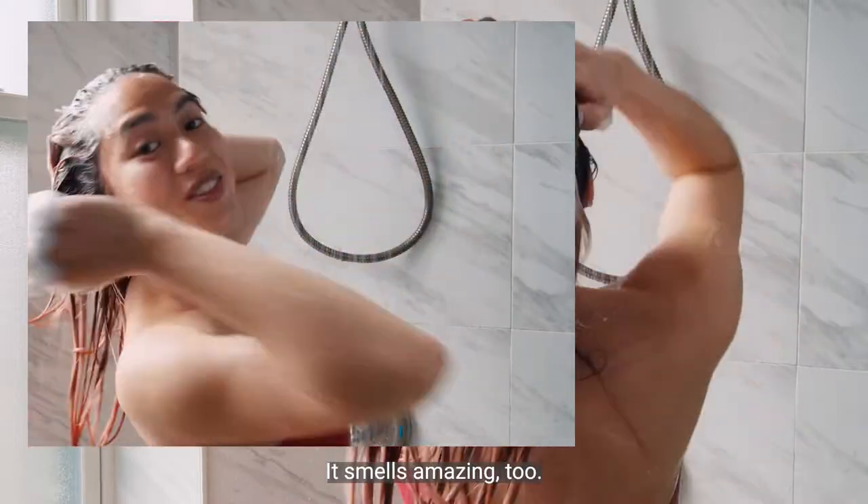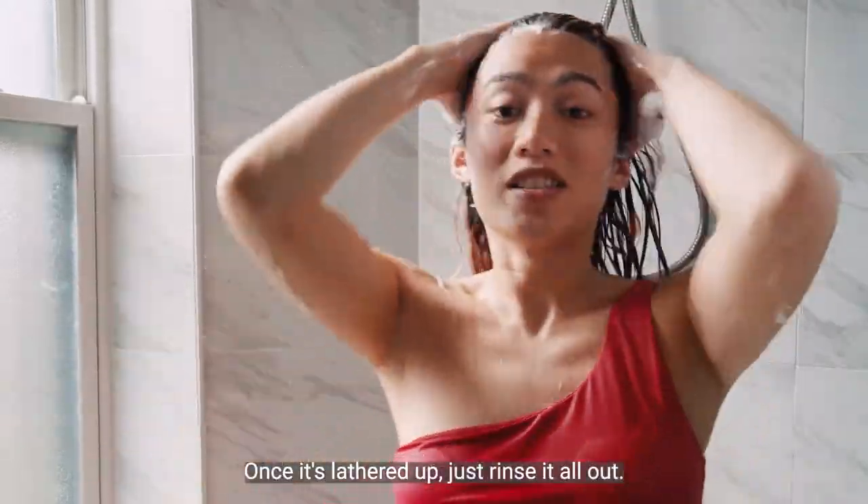It smells amazing too. Once it's lathered up, just rinse it all out.